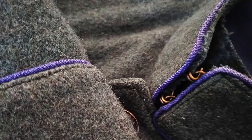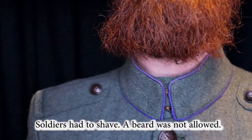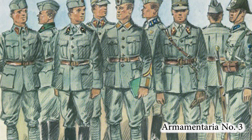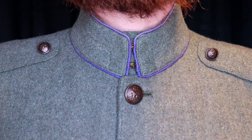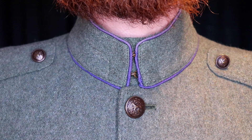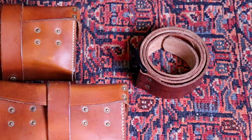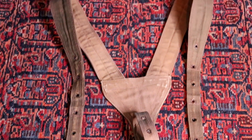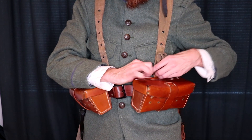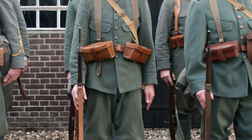The tunic was green-gray and had blue piping for infantry and red for artillery. It had a standing collar — there were experimental uniforms with a flat collar, but most Dutch soldiers who fought during the German invasion in May 1940 wore a standing collar. Below that is the brown leather belt, which was provided with carrying straps to distribute the weight of the equipment around the shoulders.